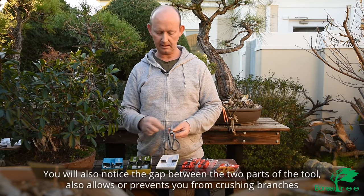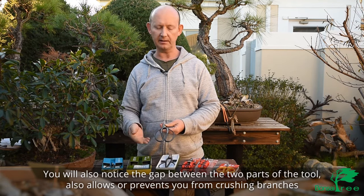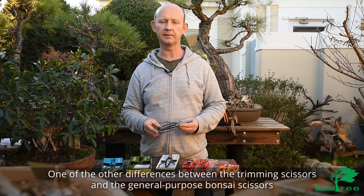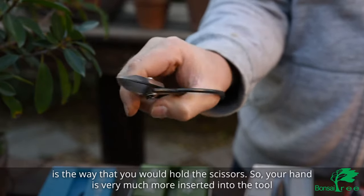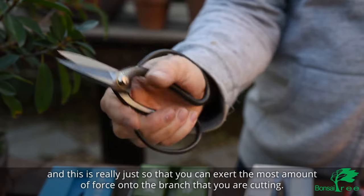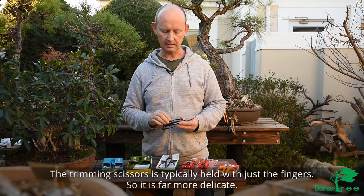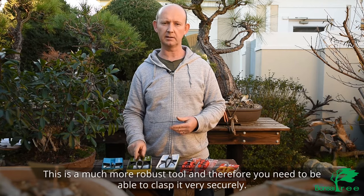You'll also notice the gap between the two parts of the tool, which prevents you from crushing branches or other growth when you close and make the cut. One of the other differences between the trimming scissors and these general purpose bonsai scissors is the way that you hold the scissors — your hand is much more inserted into the tool. This is so that you can exert the most amount of force onto the branch that you're cutting. The trimming scissors are typically held with just the fingers, so it's far more delicate, while this is a much more robust tool that you need to clasp very securely.